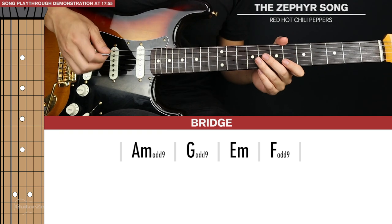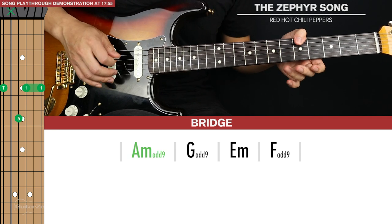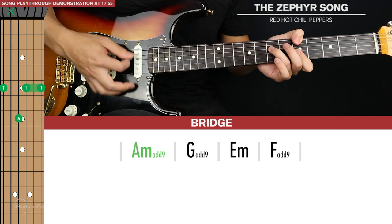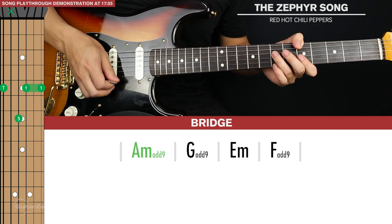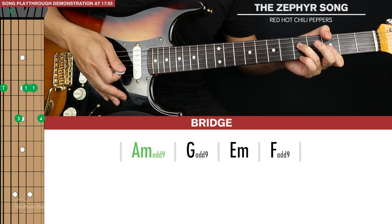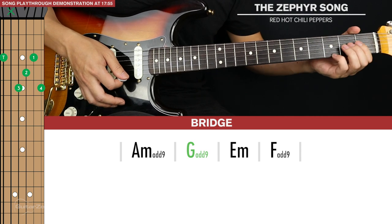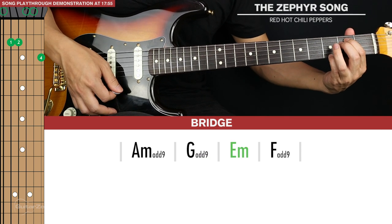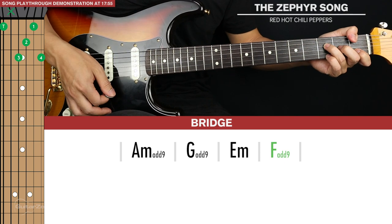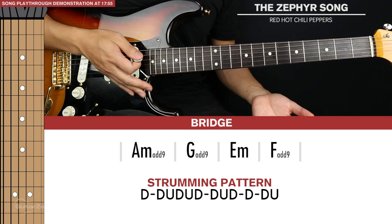Then we have the section after the solo where we're just strumming chords, but they're very specific sounding chords. We have an A minor played with your thumb hitting the 5th fret of the 6th string, ring finger on the 7th, index going across the rest — keep the 5th string muted. We turn this into an A minor add 9 by putting the pinky on the 7th fret. The second chord is G add 9 — move everything down 2 frets with your middle finger on the 3rd fret. Then E minor: slide your pinky down to the 3rd fret. Then F add 9, same shape as G add 9 but lower. The strumming pattern is down, down, down, down — once per chord.